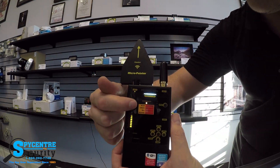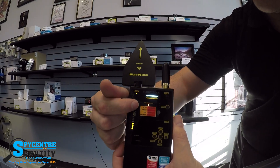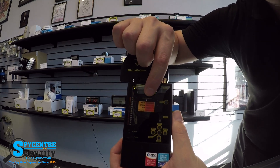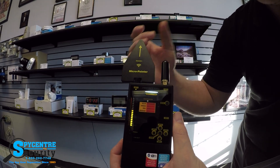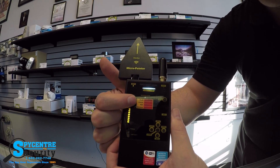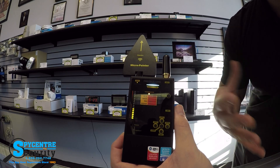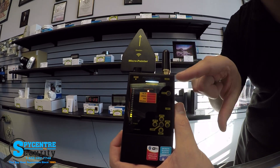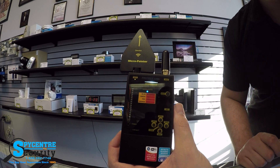Now we're going to move on to the center part here. Pay attention to this because depending on the color of this light it tells you what it's detecting. Blue means Bluetooth, green means Wi-Fi, red means mobile, and orange means detect. Detect just means it's generally detecting something in the area that it's not classifying as one of those other three signal types.